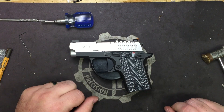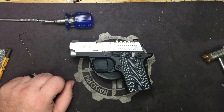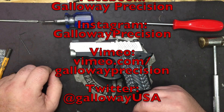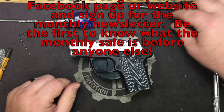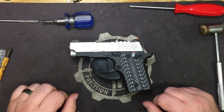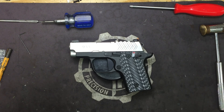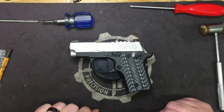That's going to wrap this one up. If you have any questions, feel free to email me at tech — that's TangoEchoCharlieHotel — at GallowayPrecision.com. Be sure to follow us on YouTube, like, comment, and subscribe. Also follow us on Facebook, Instagram, Vimeo, and Twitter. Sign up for the monthly newsletter on the website to be first to know about the monthly sale. Be safe, be accurate, and God bless.